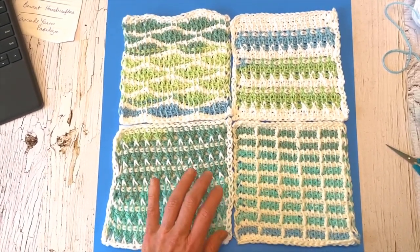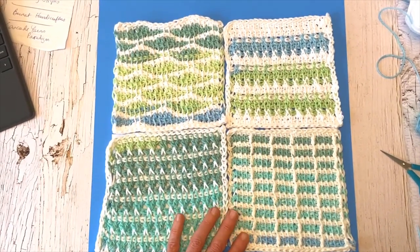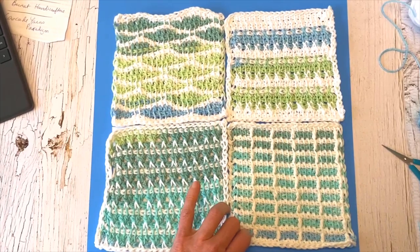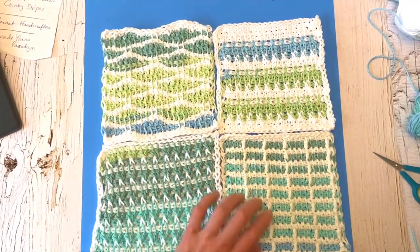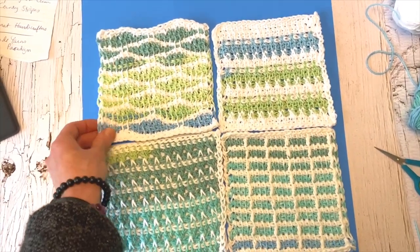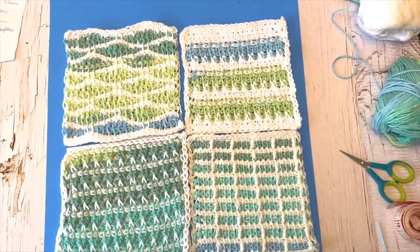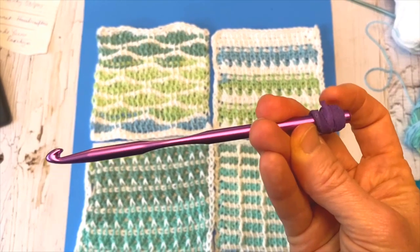Ultimately you'll be able to put all these squares together to make a blanket or anything else that you'd like — maybe a ruana or a poncho, or you could even just use them as trivets. There are a lot of different possibilities, and at a future date I will have the instruction on how to join them as well. Once I have that, I'll put the link in the description below.